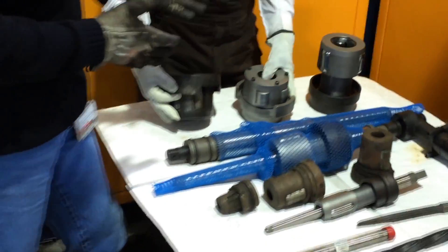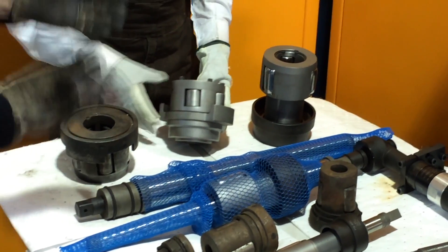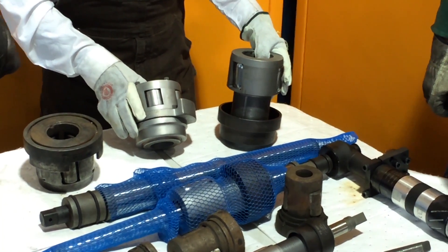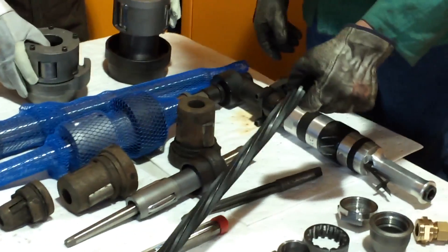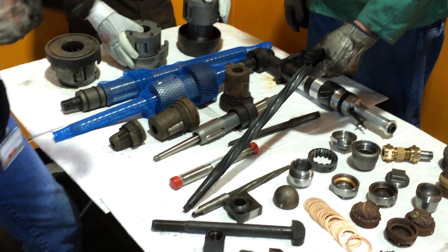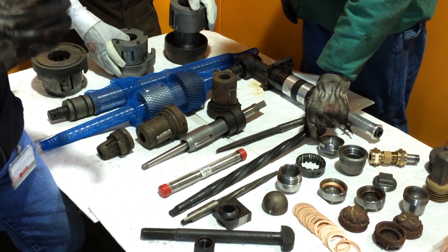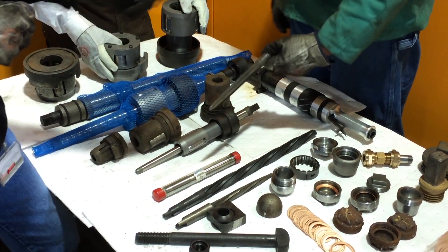We've got the large tube rollers and examples of brand new tube rollers that we've obtained in the process of reinforcing all the equipment we're going to need as we undertake this work. You can see examples of different styles of reamers. This is a new reamer — a spiral flute reamer that we had a few years ago as part of a rivet project on the UP844 mud ring. And we've got some smaller ones; there's a straight flute.